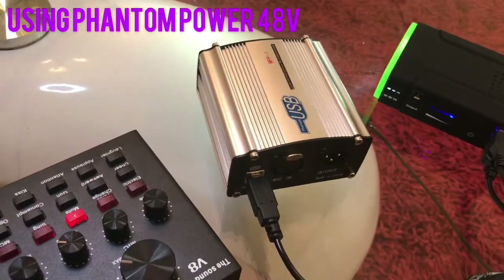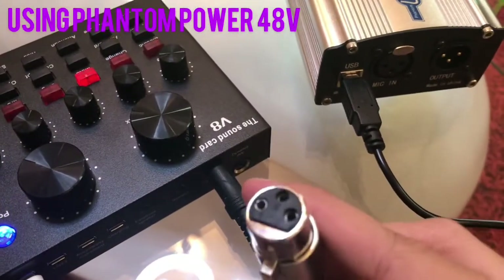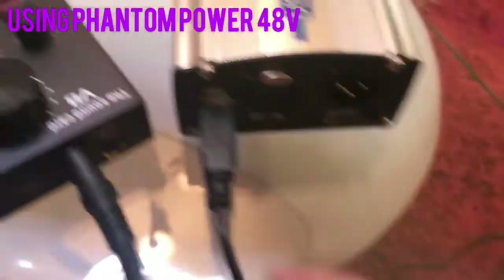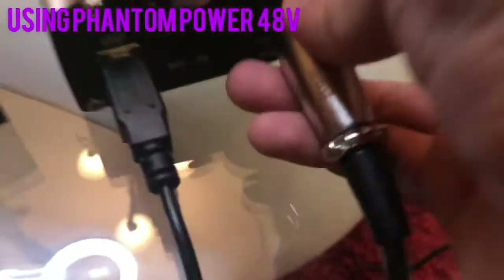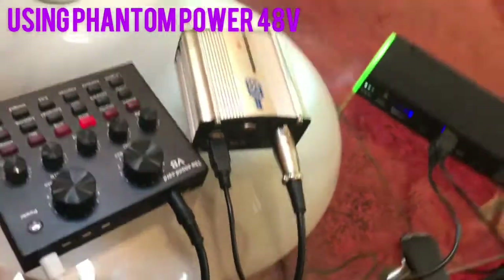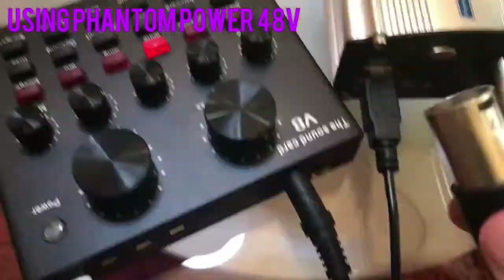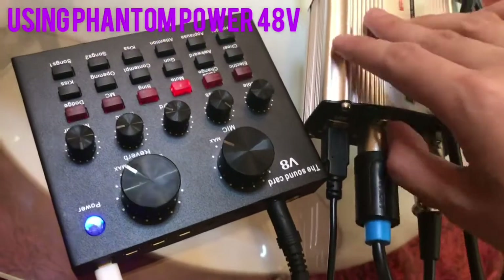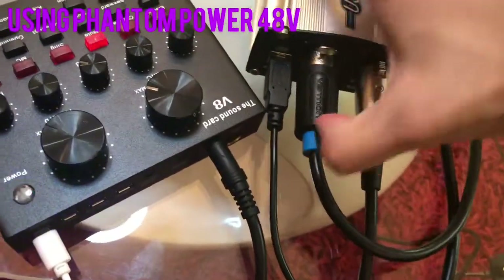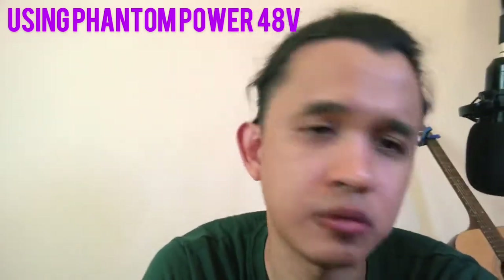After that, we're going to remove the cord from our mic. This is the cord we used to connect to our microphone earlier. We're going to connect it into the phantom power at the output. Make sure you have this type of cord — it looks the same on each end. Insert into mic-in and push it in. Then the other end will be connected to our condenser mic, so now the phantom power is connected to both our microphone and our sound card.